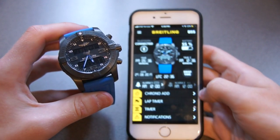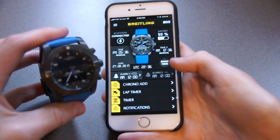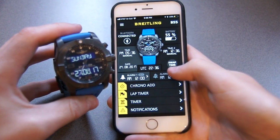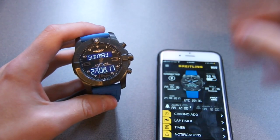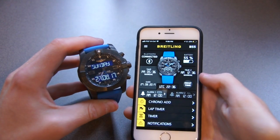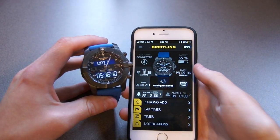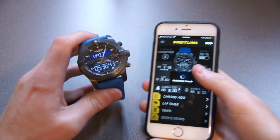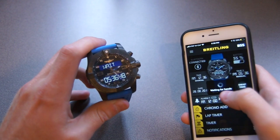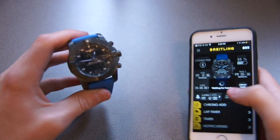You also get this really cool app. On the app, you can control some very cool features such as the chronograph, the timer, and the world time feature, which is really cool. I'll demonstrate that here: if I want to switch this watch to another time zone, you can hit 'swap time' on your phone and the hands on the watch will move to the other time zone. It takes a little while — it goes through the minutes one by one — but it's still a really cool feature.